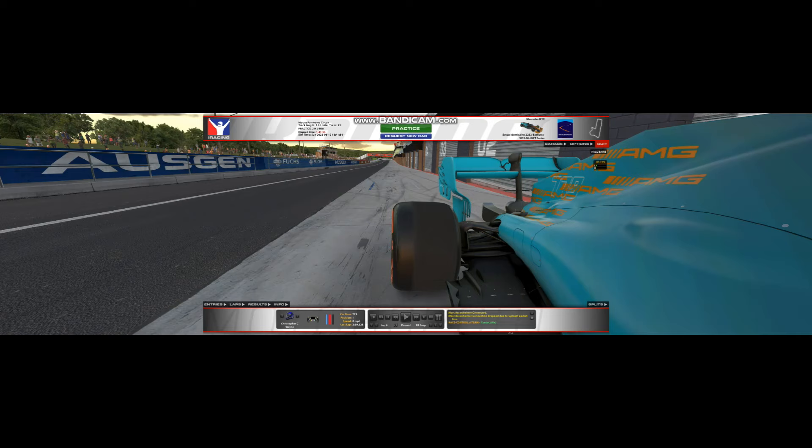What's up everybody, welcome back to Wayworth Racing. iRacing has just dropped its 2022 Season 3 update, and one of the things I was curious about was the new modeling of the tire wear.